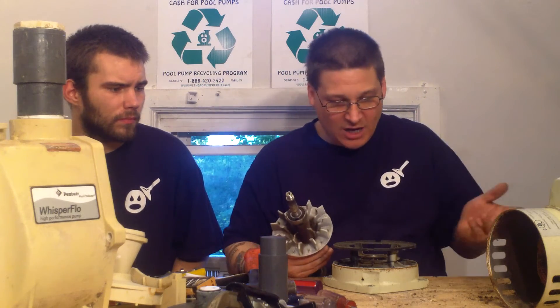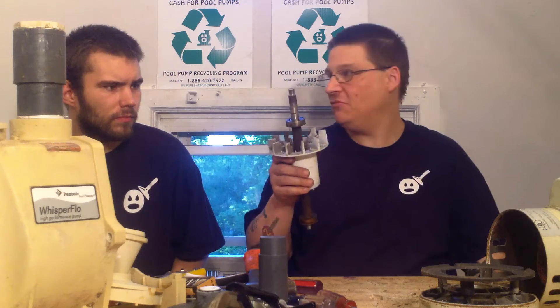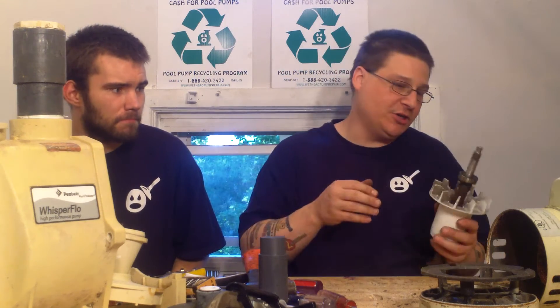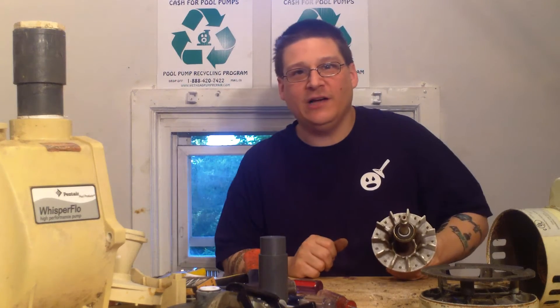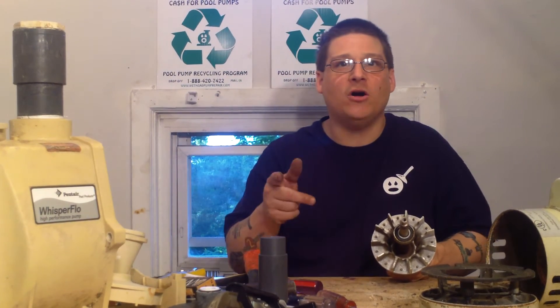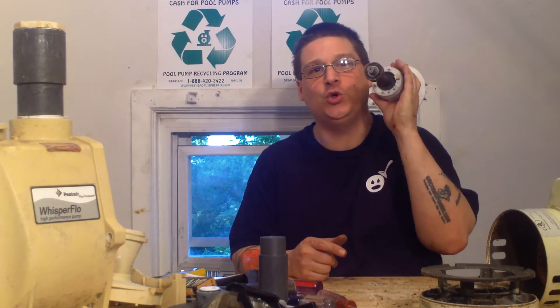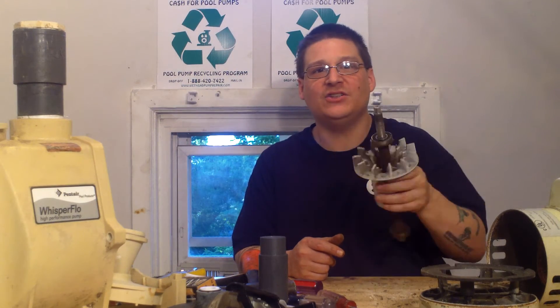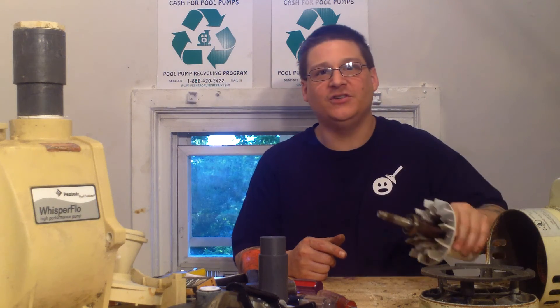In the next video, we're going to show you how to change the bearings on this pump. We're going to put new bearings on it, put it back together, and it'll sound like a Whisper Flow again. Keep on watching, y'all take it easy. All parts are available at wetheadpumprepair.com. This pump requires two 6203 bearings. This is a Pentair Whisper Flow 1.5 horsepower. This is Joseph Tamargo — thanks for watching. Peace.